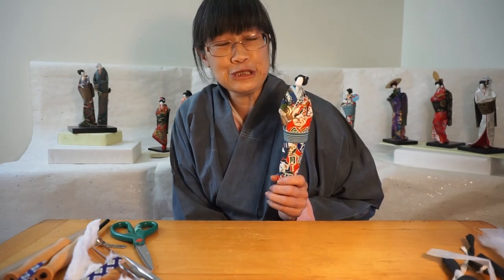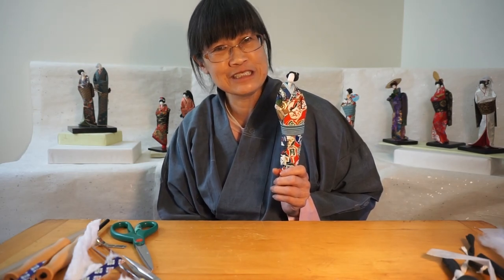So thank you for coming to my demonstration lecture about how to make a man doll. Thank you and hope to see you soon again. Bye bye.